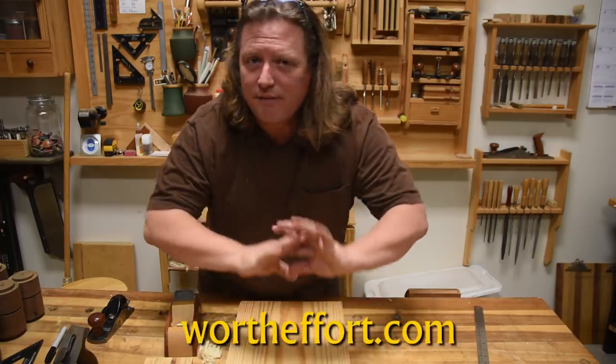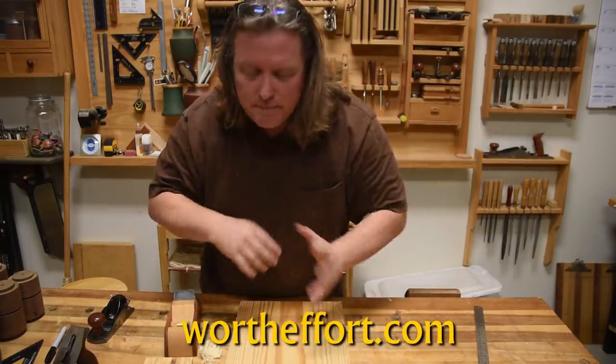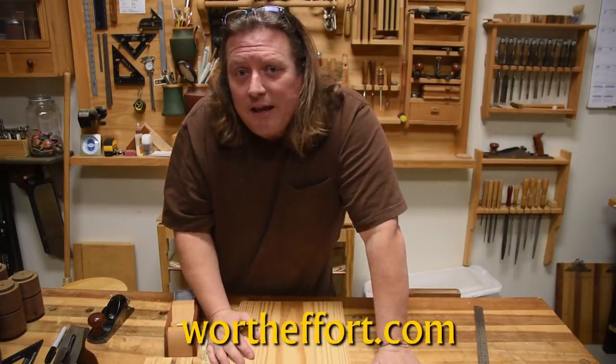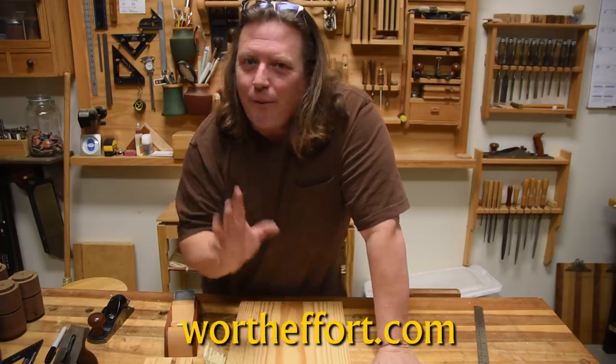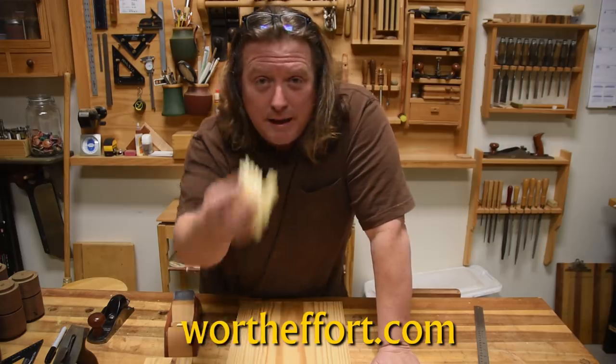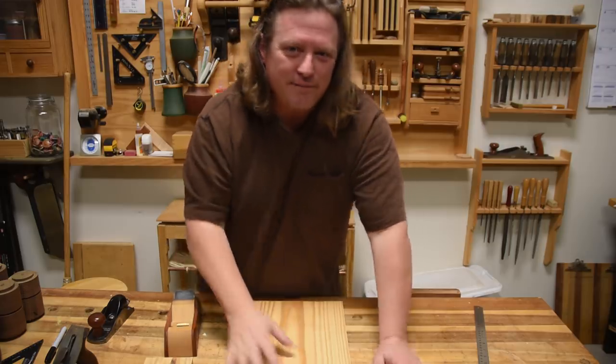I hope you enjoyed that. If you did, please like, favorite, subscribe, do all those social media things, visit my website — I even have a Patreon if you want to support me doing more of these. And remember that it is always worth the effort to learn, create, make a mess, and share it with others. Y'all be safe and have fun.